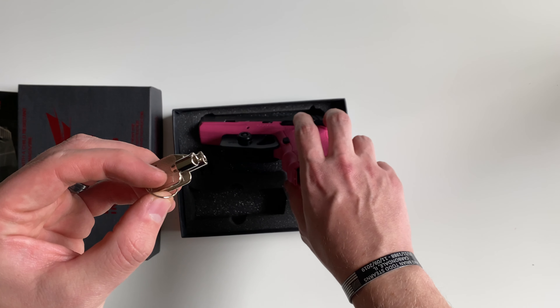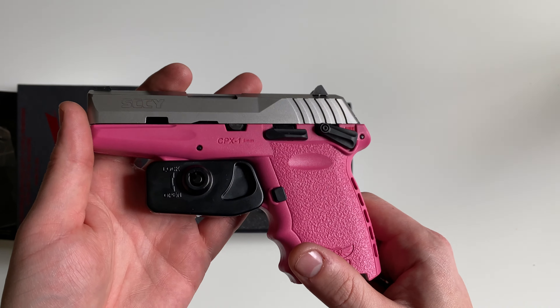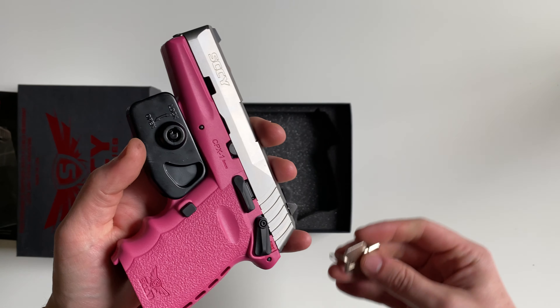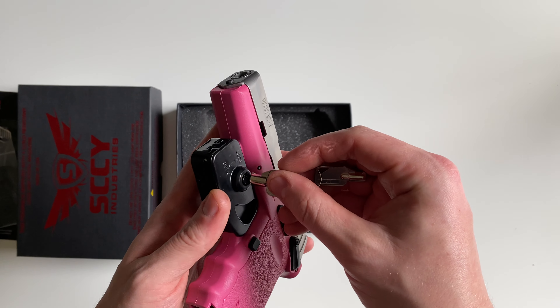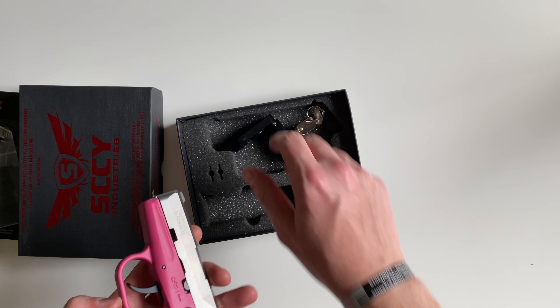You'll get two keys, and those keys are for the already installed trigger lock, or trigger well lock. We'll go ahead and remove that — pretty easily removed there.